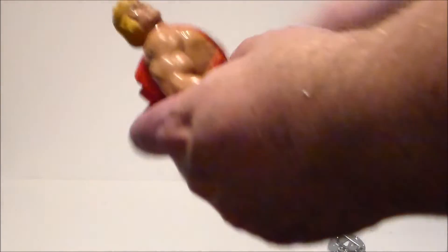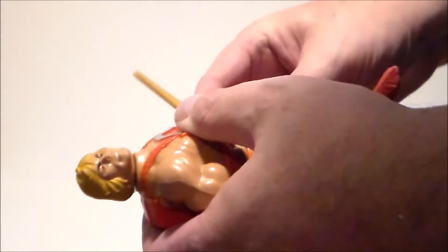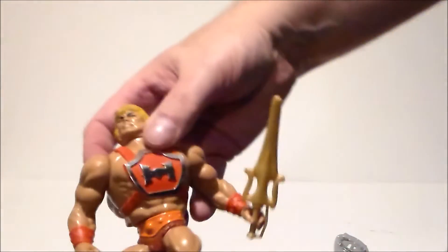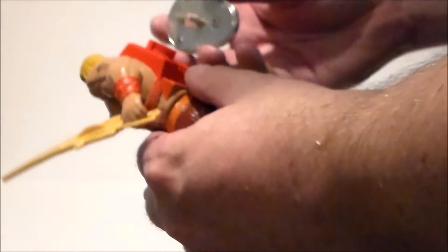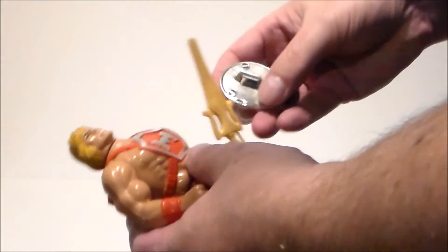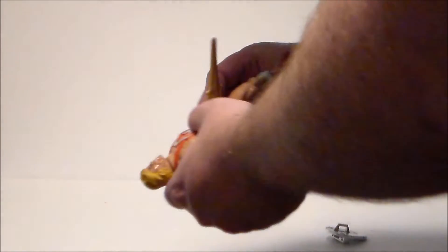I'm going to hold the shield. I always had mine holding the sword in his hand like this — he always held the sword, which was pretty darn awesome. And I can't remember if you could get the shield to mount on the back. I don't think so — I think he actually has to hold the shield.